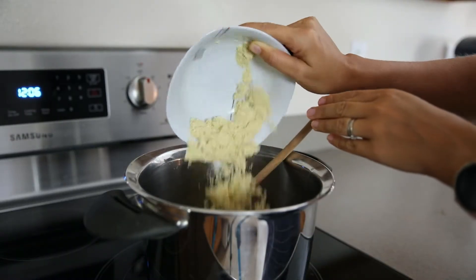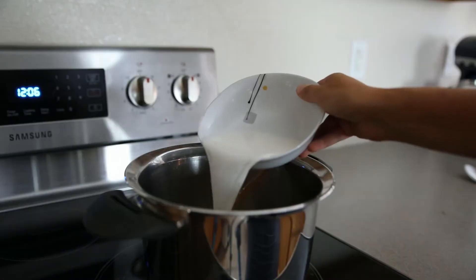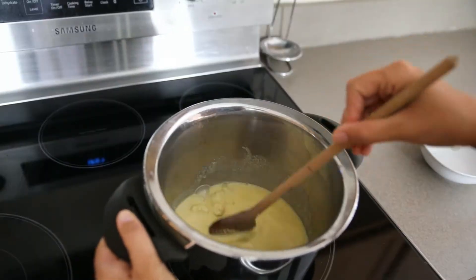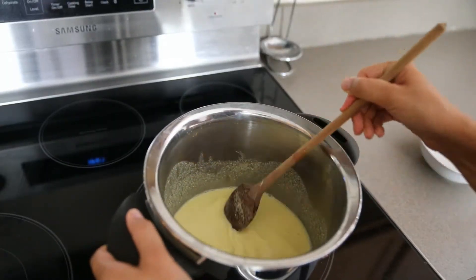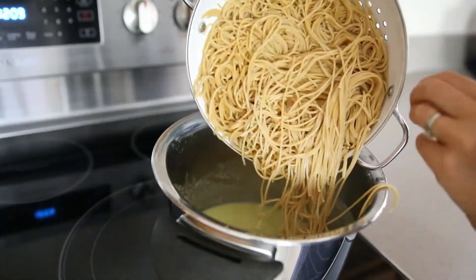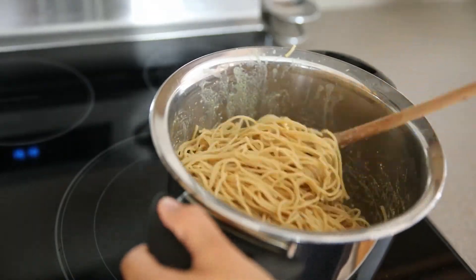Add two tablespoons or more of parmesan and one quarter cup of almond milk, and stir it quickly. Let it heat for a little bit so it gets a little creamier. Now you can add the drained pasta and stir until everything is combined.